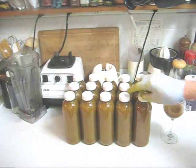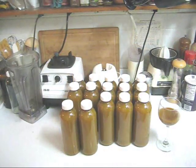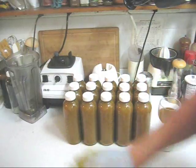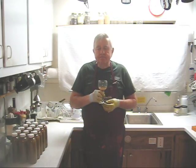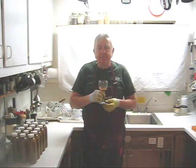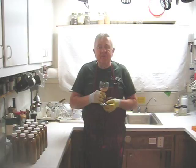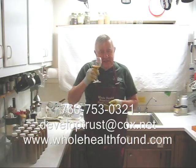As you can see, my friends, I have 15 bottles of juice — enough for a taste test. Two of these bottles, perhaps two and a third, came from pressing the already spent pulp that most people would throw away. Wow, this is delicious — I wish you could taste it! If you'd like to call me, either to buy a juicer, supplies, or parts, or even get advice, my phone number is 760-753-0321. My email address is developtrust@cox.net and my webpage is wholehealthbound.com. Give me a call — see you in the next video.